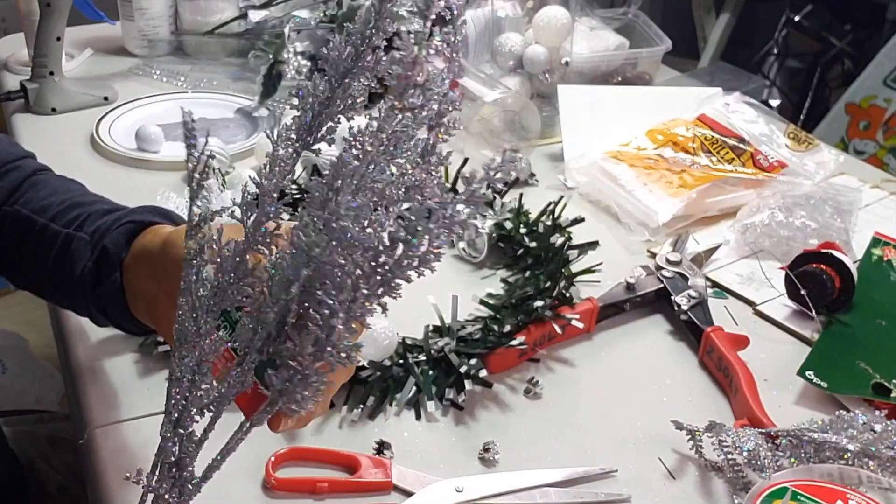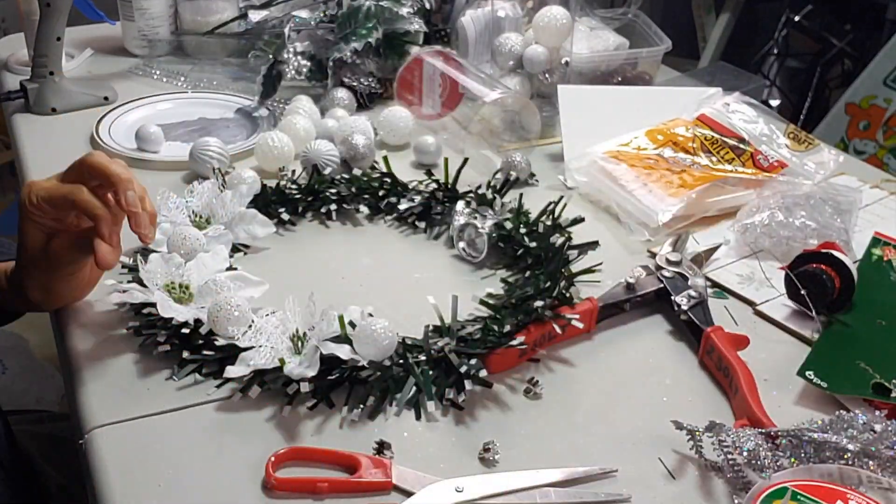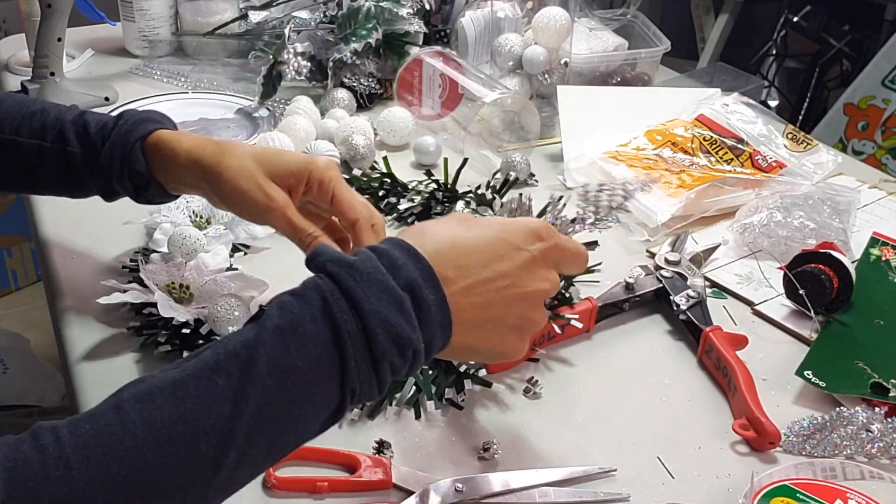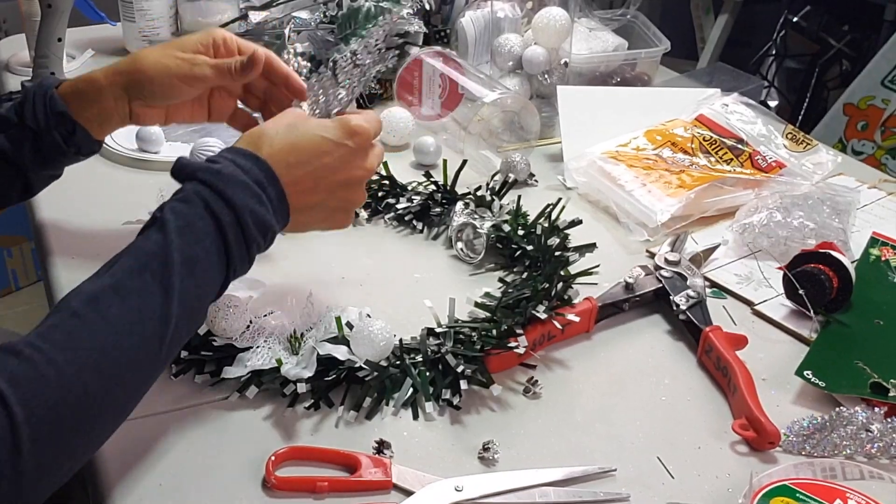Now I'm going to add some of this silver fern. I already cut two pieces — I'm going to glue one on this side and another one on the other side.